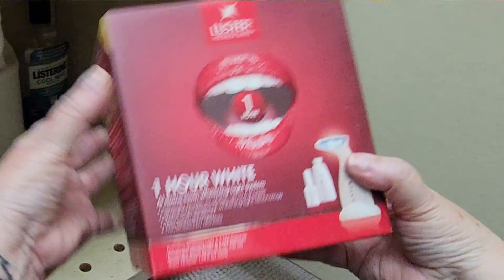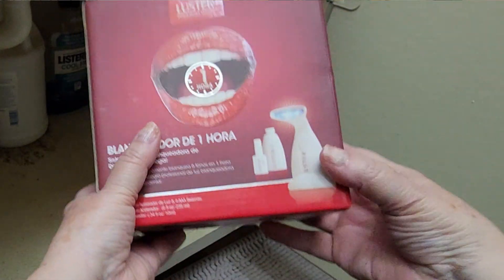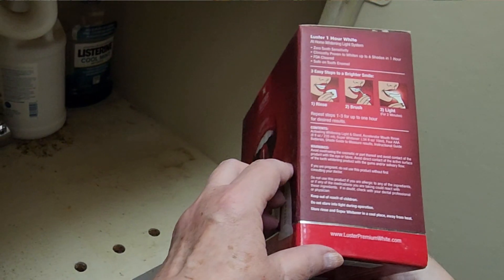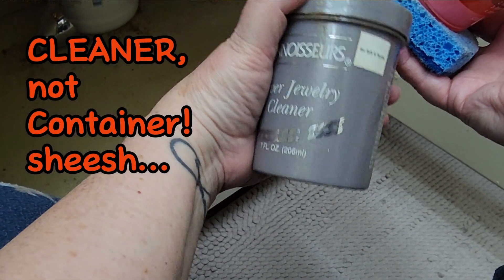I'm going to pull out everything else from this cupboard. I have no idea how old this teeth whitening kit is, but it is pretty dusty. And after searching a bit, I find an expiration date of 2011. So yeah, it's going in the trash. And these jars of jewelry container are seriously at least 25 years old. So they're going in the trash too.